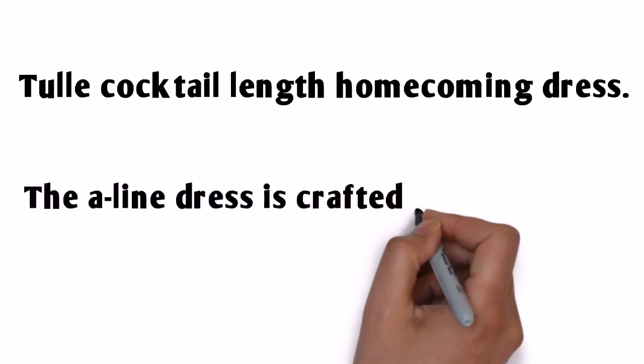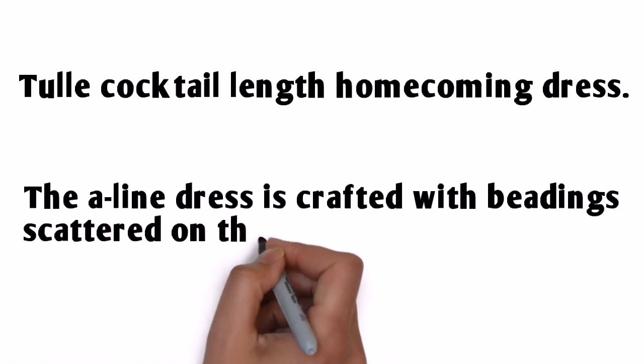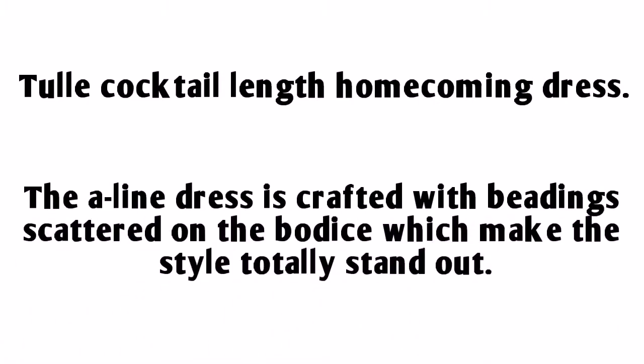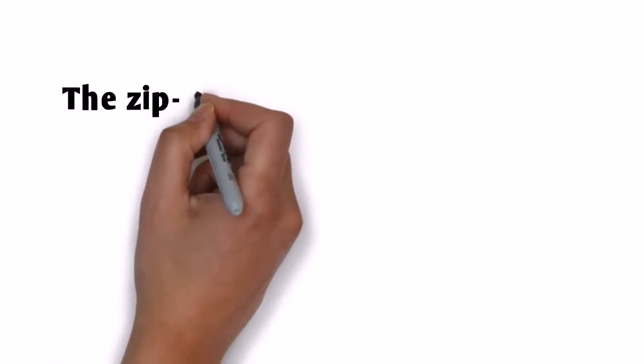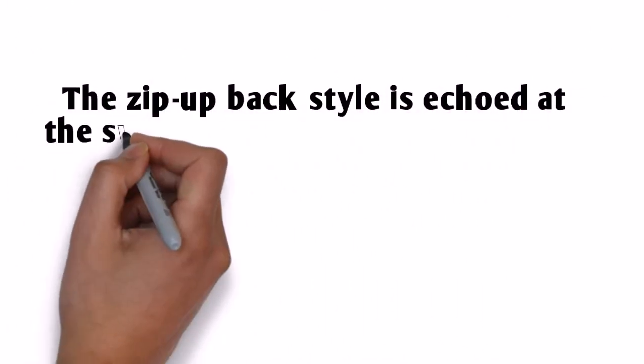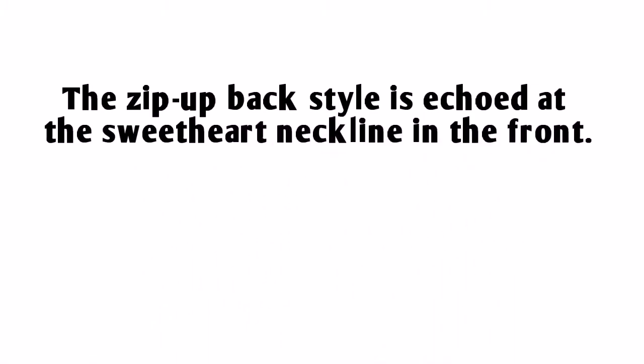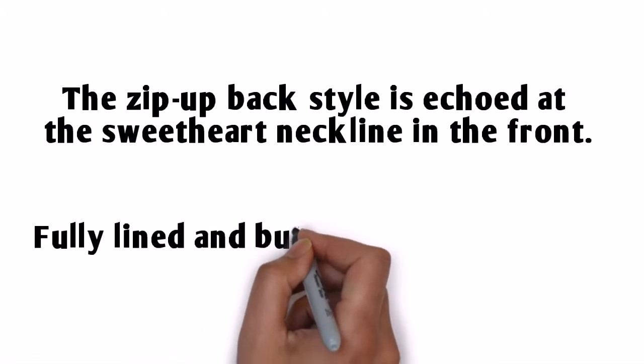The Align dress is crafted with beading scattered on the bodice, which makes the style totally stand out. The zip-up back style is echoed at the sweetheart neckline in the front. Fully lined and built-in bra are included.